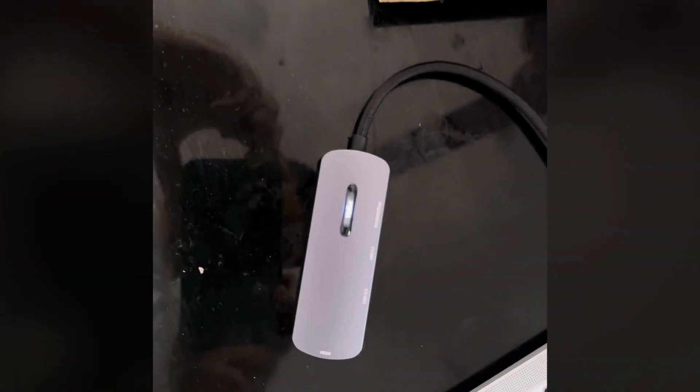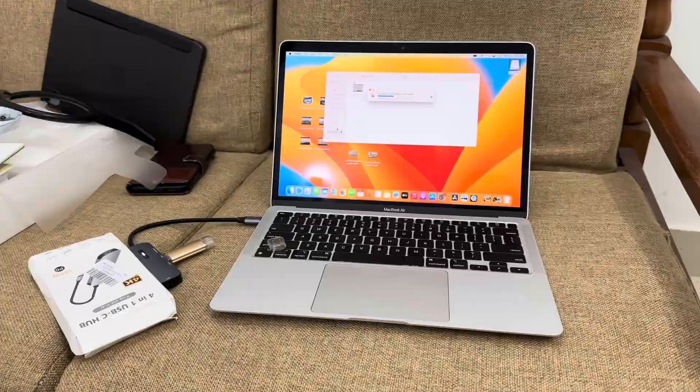You can see it is working well and we are able to transfer data at high speed. Both USB Type-C and Type-A are available.